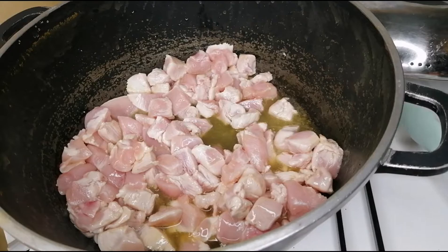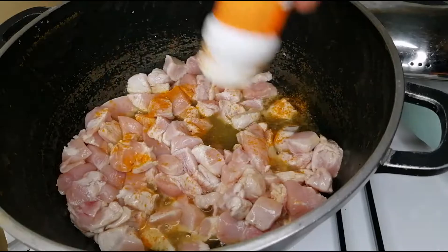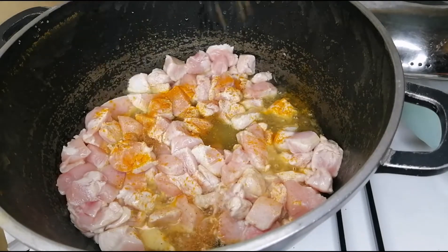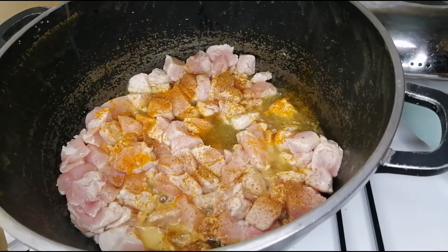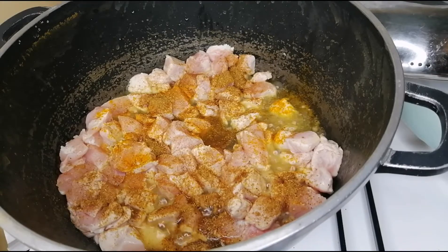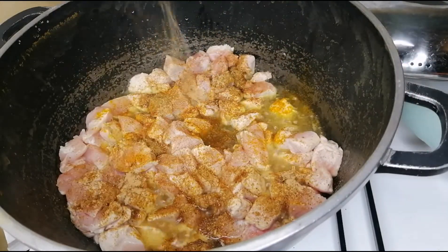I will now go ahead and add in my spices at this time, because as I said, I did not have time to marinate my chicken. So I'm going in with my turmeric, and then I'll go in with my garam masala. If you don't have garam masala, or if you love chicken masala, use the chicken masala — a little spoon of it. But for me, I love the taste of garam masala in my meat. Then I'll go in with my ginger powder.